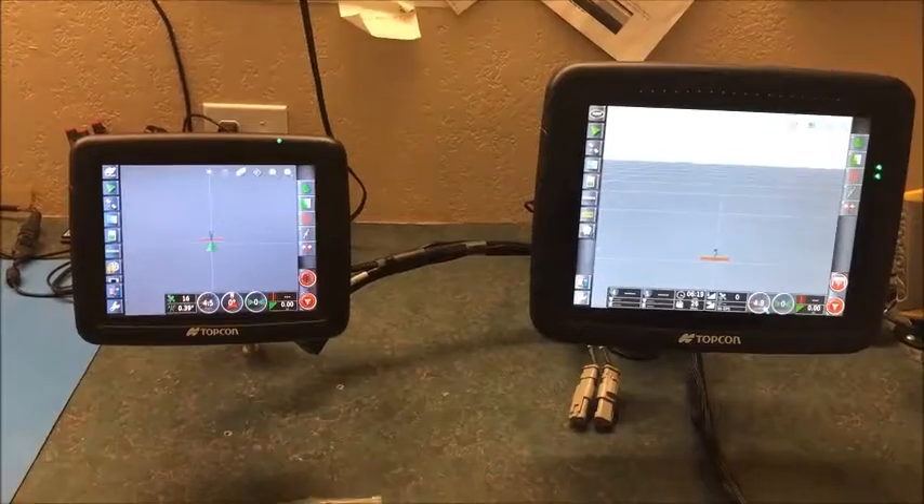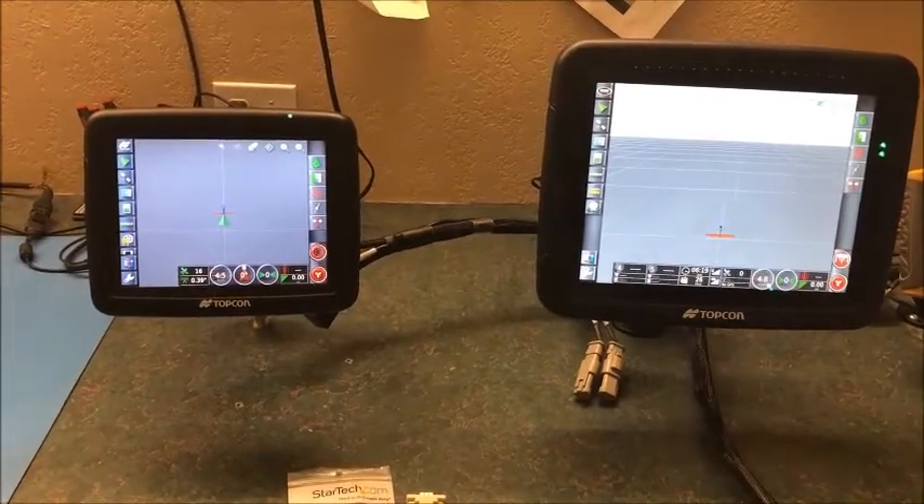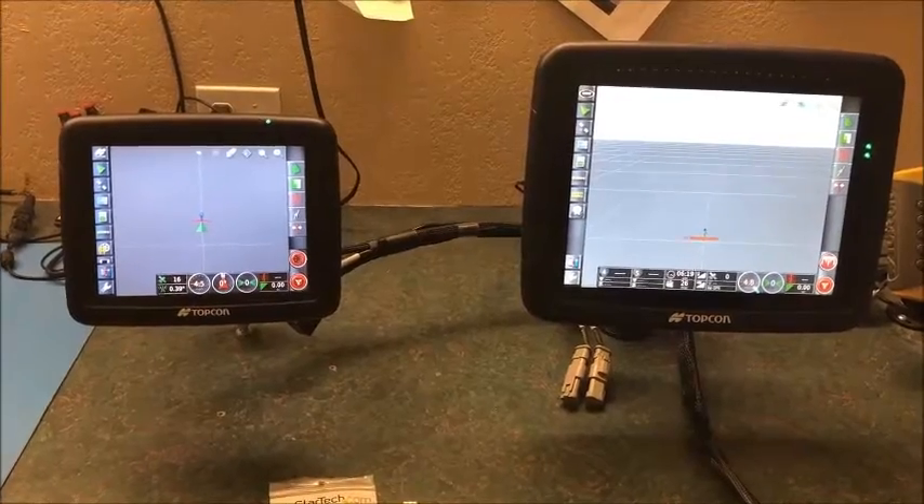In this video we're going to be showing you how to output GPS NMEA strings from a Topcon X25 monitor to an X30 monitor.